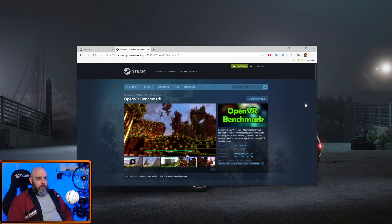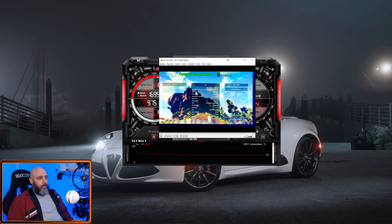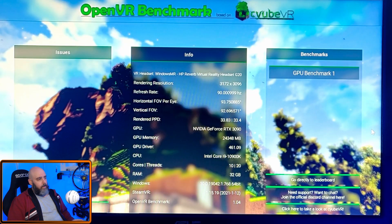Initially we're going to be running this without any overclock. This is how Afterburner looks by default — haven't touched anything — so completely stock graphics card. Let's not waste any time, let's jump straight in. I'm going to bring over the non-overclock video and just get it running.